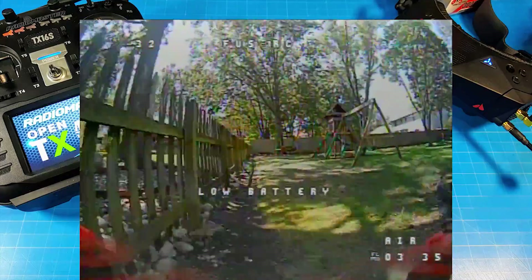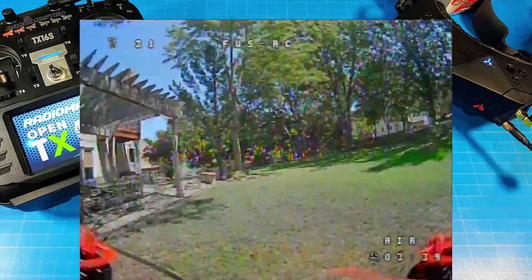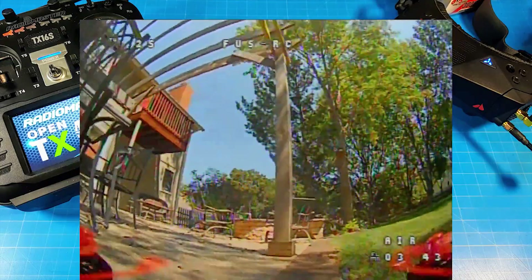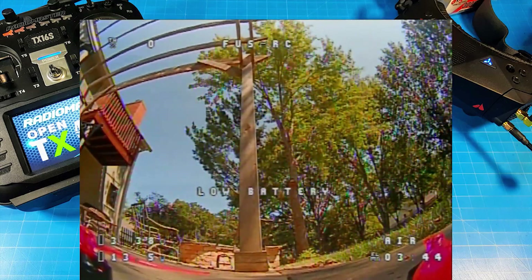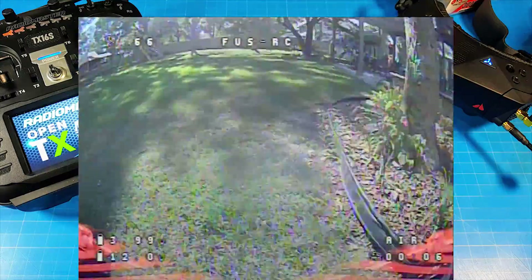If you update Betaflight and come back asking for a tune for that version, the answer is probably going to be no — once I like something, I stick with it. At the end of this flight I did drain the battery too much and we came in well over three minutes. Generally my flights, depending on how I was flying, came in somewhere between three and a half to four minutes. Every once in a while I'd get 4:06 or 4:08. This is a 3S flight — you can tell by the voltage in the bottom right.